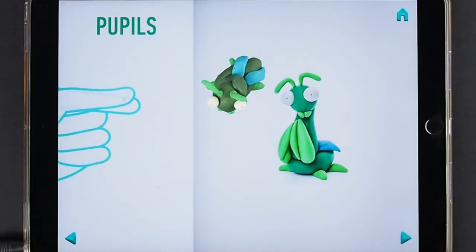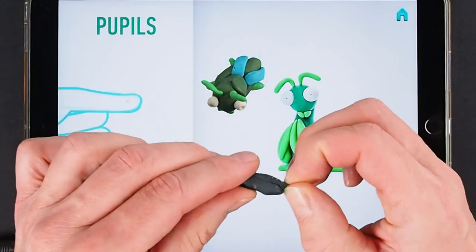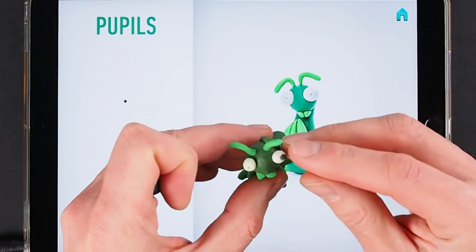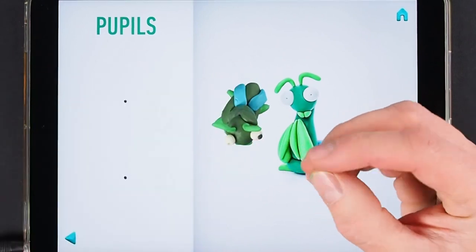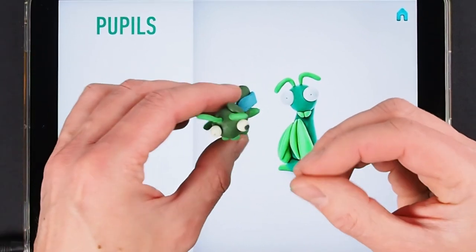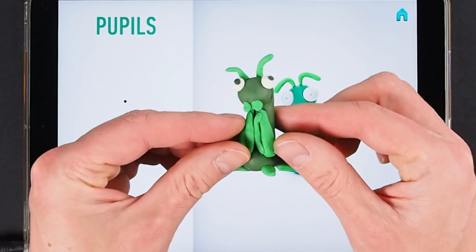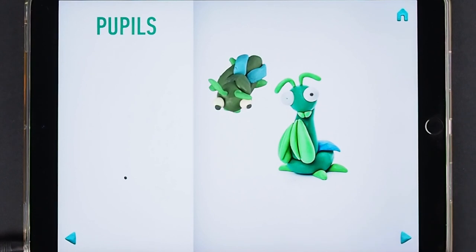It's time to model pupils. Take a piece of black clay and roll two little balls. Awesome job! Pupils are done.